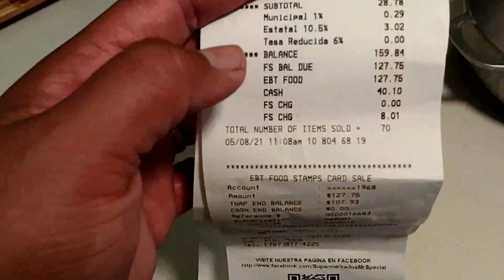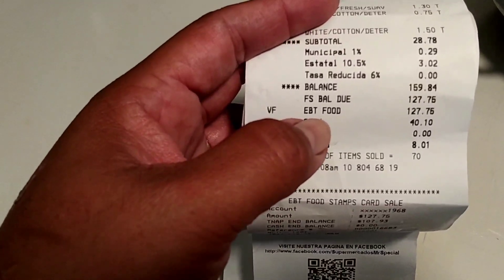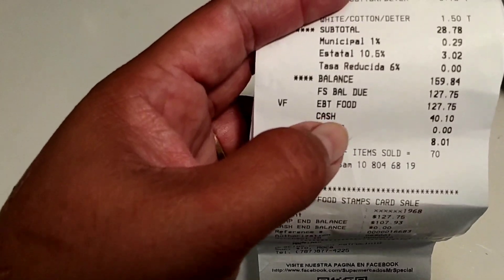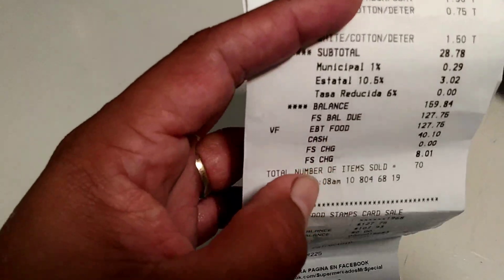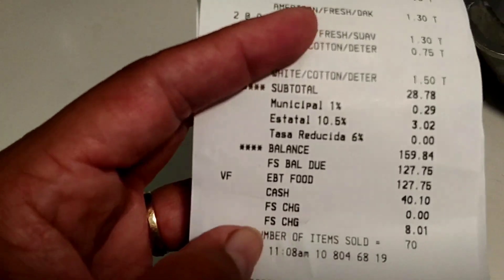Se me olvidó decirles la cantidad: aquí fue un total de $159, pero de alimento era $127.75 y $32 en cositas que no son de comida. Fue un total de $159 con todo.